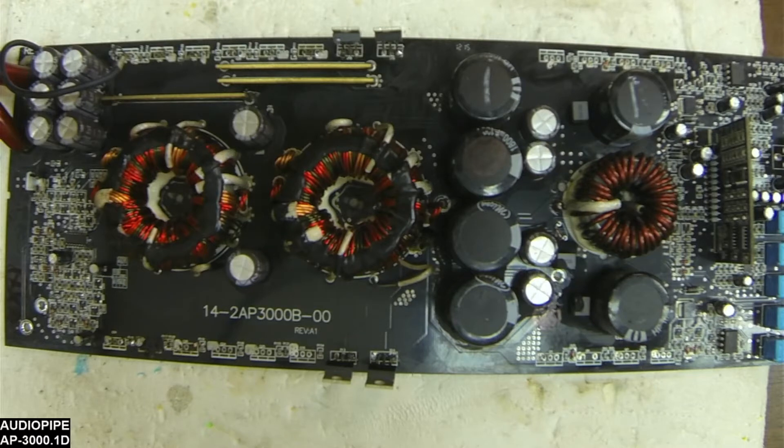Today I have an AudioPipe AP3000.1D that just came in and I figured I'd go over a couple points on this board. This is an early revision one board, one of their earliest boards.